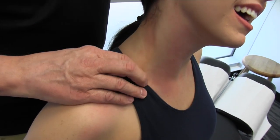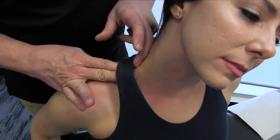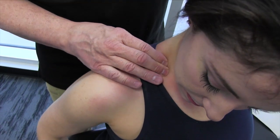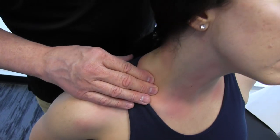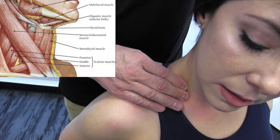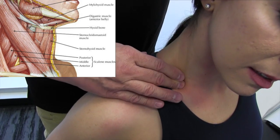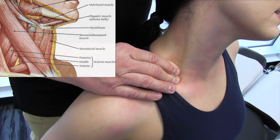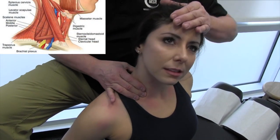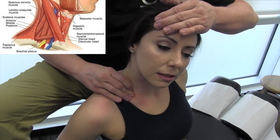We'll go right down to the clavicle and then move over a little bit to get onto the scalene muscles. The scalenes are very, very important because we have the brachial plexus that goes through them. We'll go lateral to where the sternocleidomastoid connects in — there's the anterior and medial scalene right down to the clavicle in between there — and we gently bring that up, getting in to go superior and under, and also inferior.